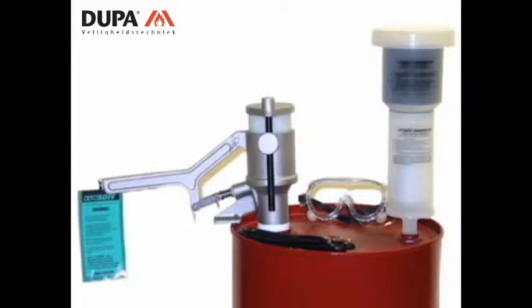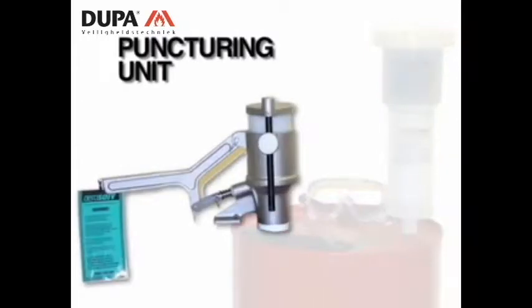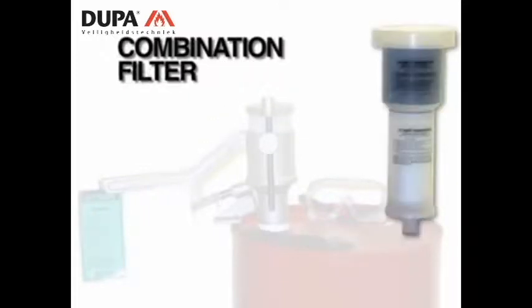There are three separate components to the aerosol system: the puncturing unit, the anti-static ground wire, and the combination filter.